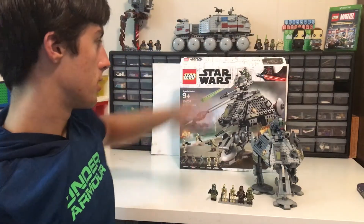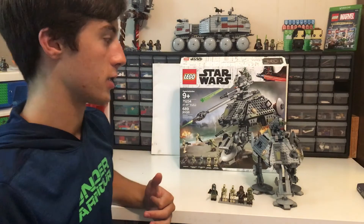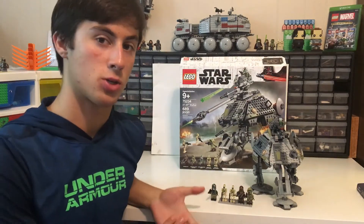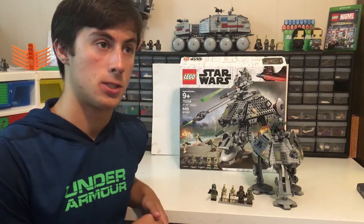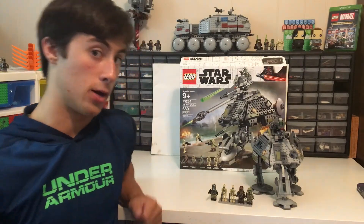That was the Lego Star Wars AT-AP Walker. Thanks for watching, and make sure you like, subscribe, and comment. See you on my next video. I'm out.